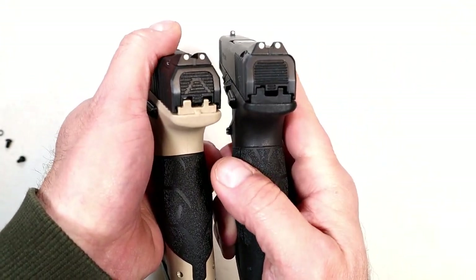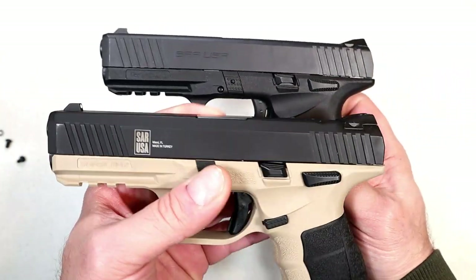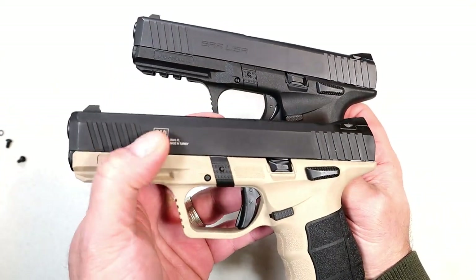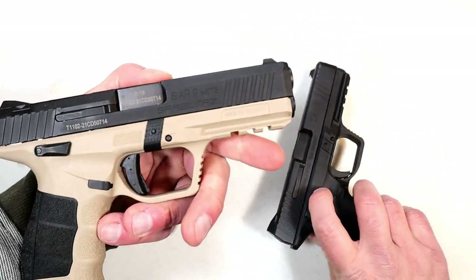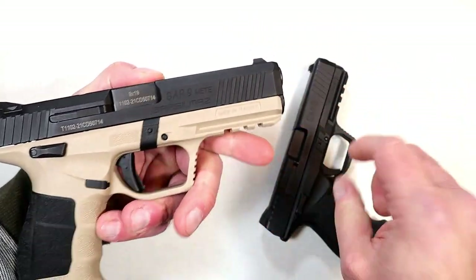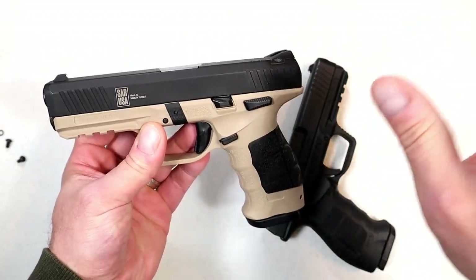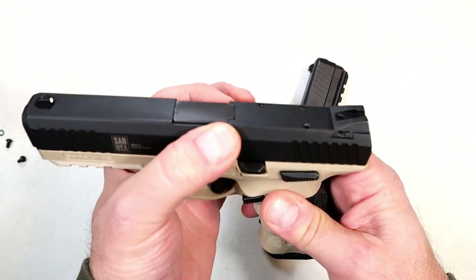But here are some of the changes. Let's start with the most insignificant one — the back plate is a little different. That's one thing I noticed, hardly worth mentioning. The engraving is different: that says 'SAR USA' stamped on, and then on the side it's engraved 'SAR USA, Sarsilmaz.'